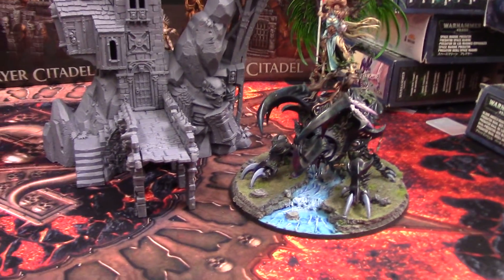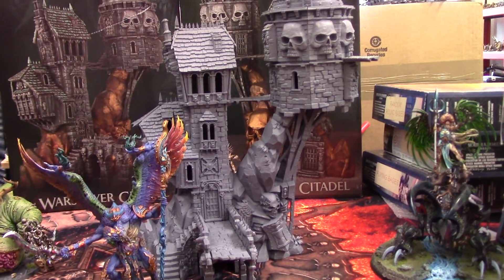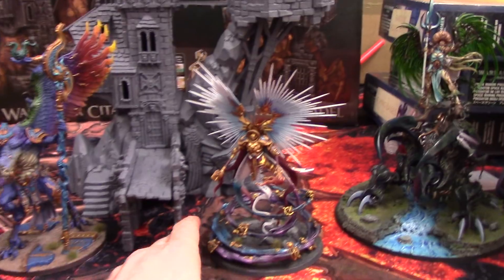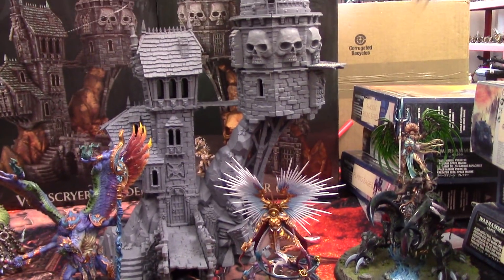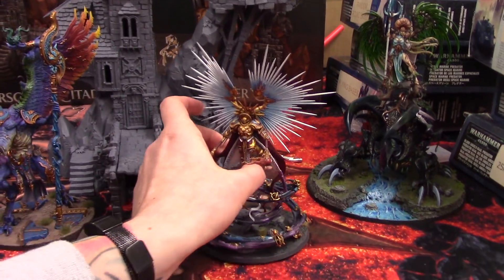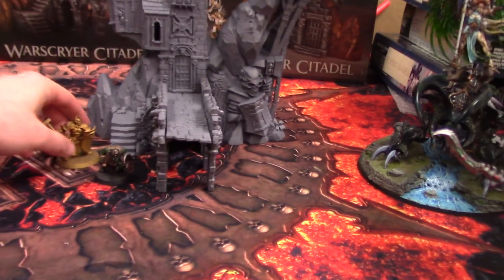Now if we switch them out — we have the Lord of Change as well, and even with his large wings, he's still not getting up to the higher tower. And then slightly smaller — I can't remember his name — but that sort of gives you an idea of the scale. I also want to get some smaller miniatures so you can see how they stand up alongside it.